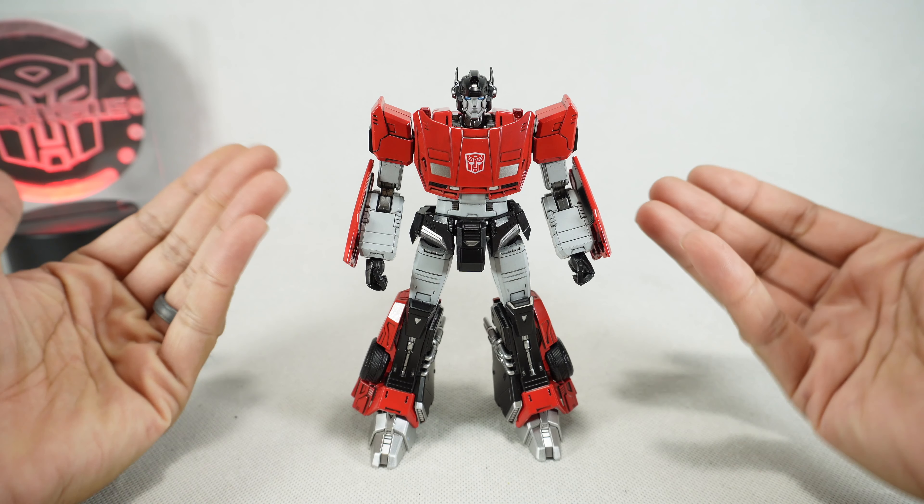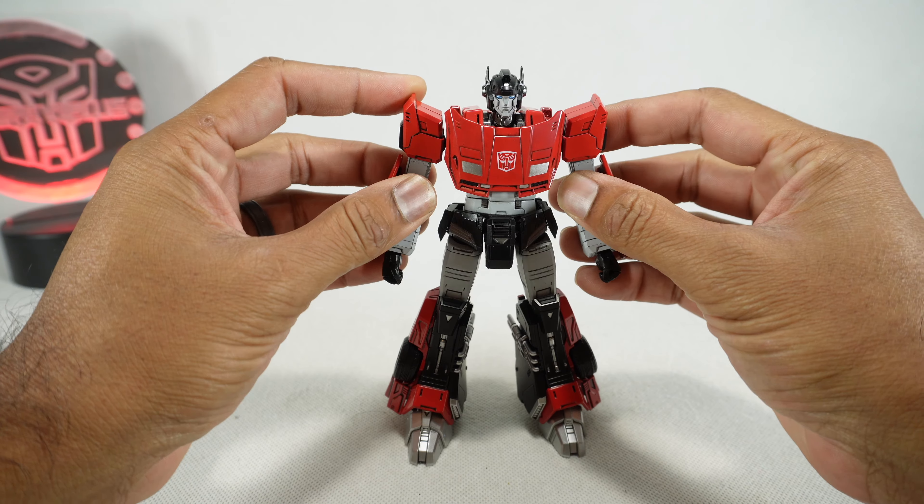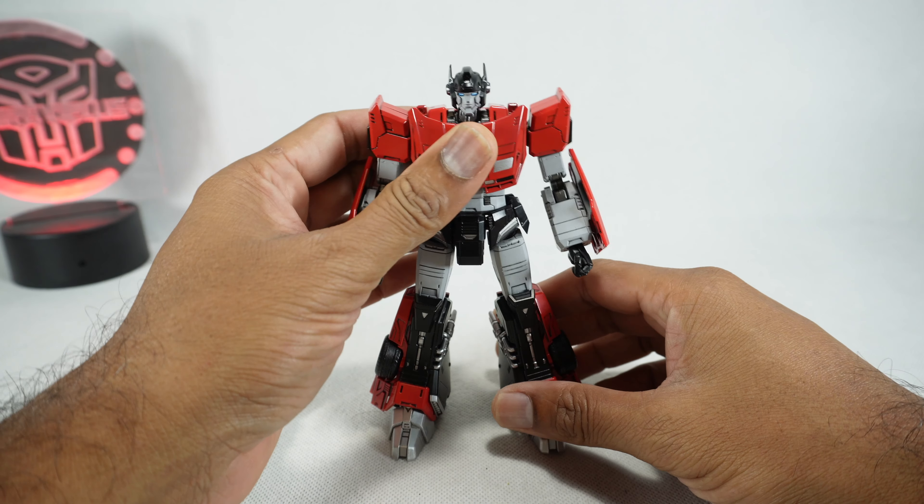What's up YouTube fans? Today I want to take a look at the 3.0 MDLX Sideswipe. Thanks to Dr. Diecast for allowing me to take a look at his copy. I did order one for myself but it hasn't come in yet, so that will be coming from the Chosen Prime.